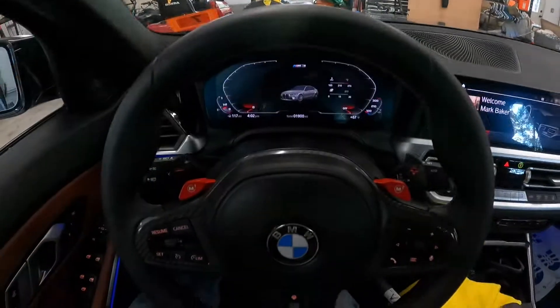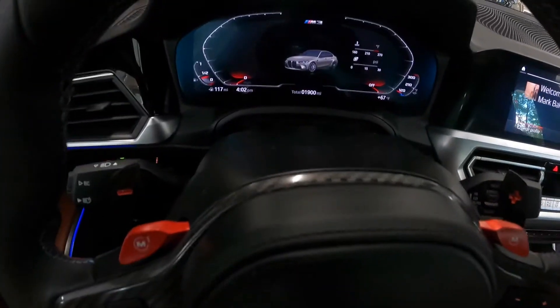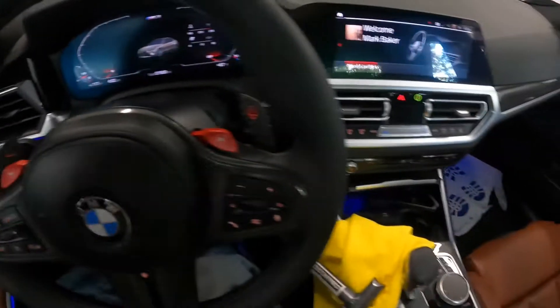I got this thing on, hopefully it's close enough, but old girl's got 1,900 miles.